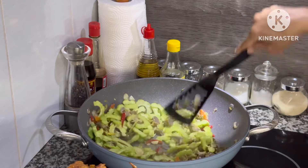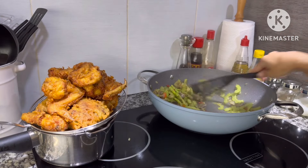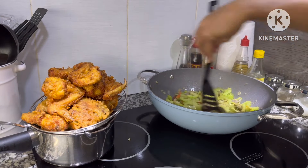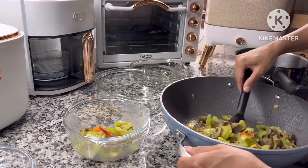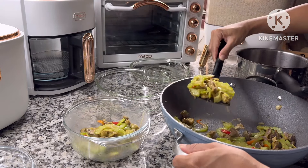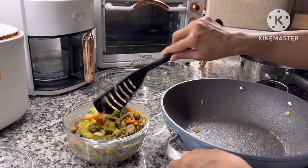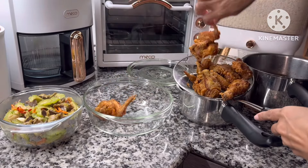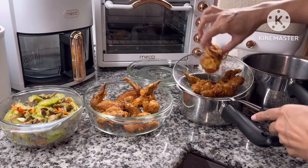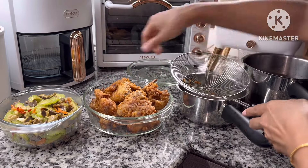Aku kasih kecap ikan, saus tiram, dan sedikit masako rasa ayam, lalu dioseng-oseng bentar. Aku suka kalau pare itu crunchy. Tapi untuk gigi yang masih dikawatin ini gak boleh makan yang atos, makan ayam pun juga gak boleh. Tapi Alhamdulillah kemarin kawatnya sudah diganti agak besar jadi lumayan untuk mengunyah ayam goreng. Menu oseng sayur dan ayam sudah mateng, aku taruh di piring saji.